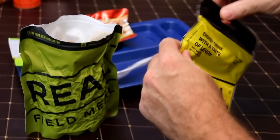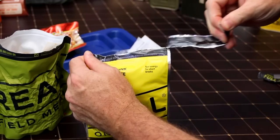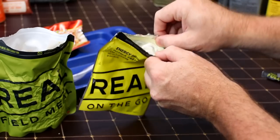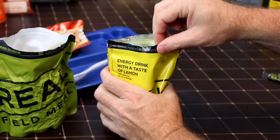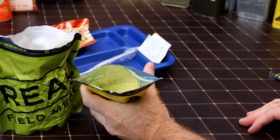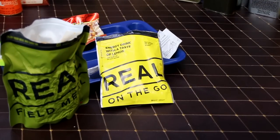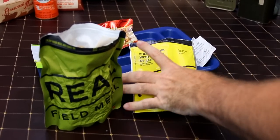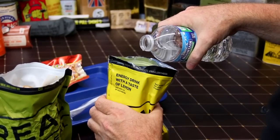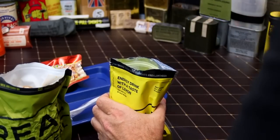Let's go on to our drinks here. This is our lemon drink — we're just going to pull it open from the top. They always look clumped up. I'm going to crank this guy open — it's got a water line, a fill line you might say, right there.